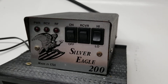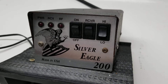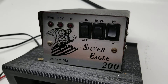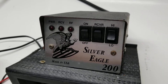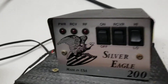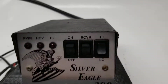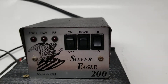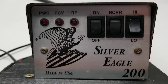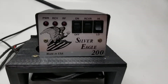brand new Cobra 148F and a Silver Eagle 200 for me to put in my '92 Ford Ranger — it was a glorious day. Ever since then, these Silver Eagle 200s have been one of my favorite mobile linears. Not to mention they're solid, great little performers, and they look pretty cool, and this one works.